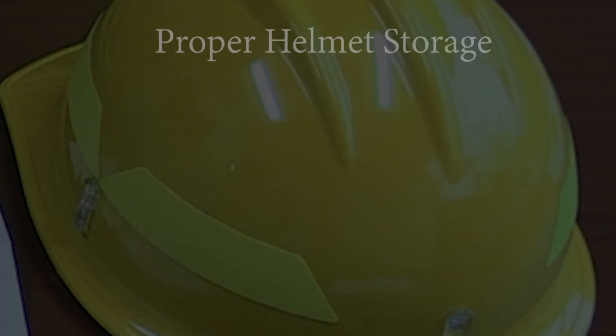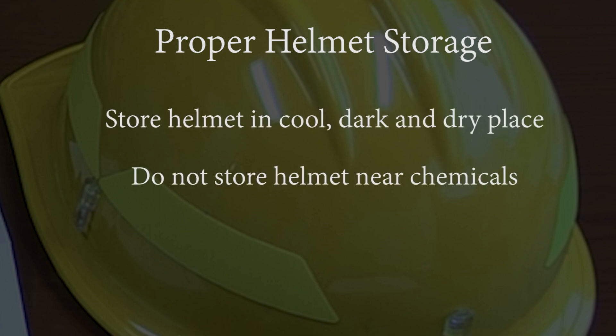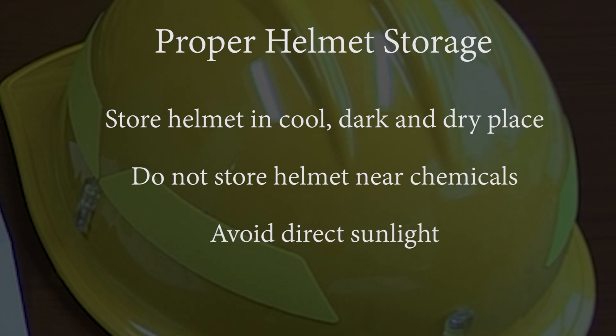Consider following these simple steps when storing your helmet. Store the helmet in a cool, dark, dry place. Do not store the helmet near any chemicals. Avoid storing the helmet in direct sunlight, such as on the rear window rack of a vehicle. Remember that ultraviolet light, chemicals, and extreme temperatures reduce the service life of the helmet.